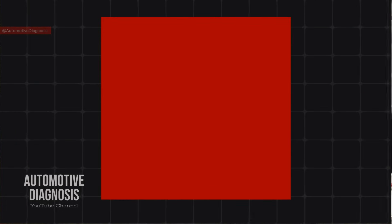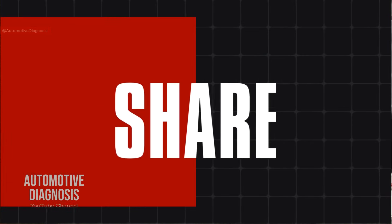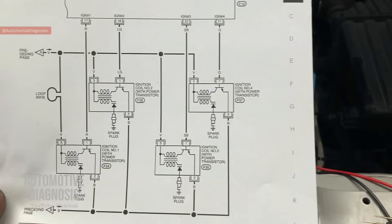Before starting the video, if you haven't subscribed to the channel yet, please don't forget to subscribe. We have many other diagnostic videos that you can find on the channel. First, let's have a look at the wiring diagram for this one to see what the differences are.